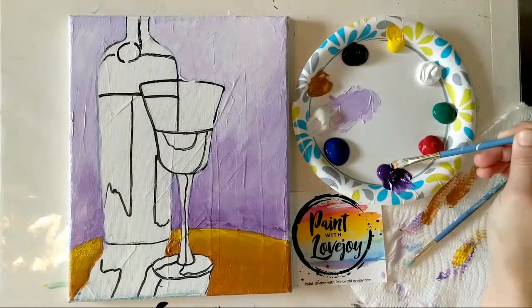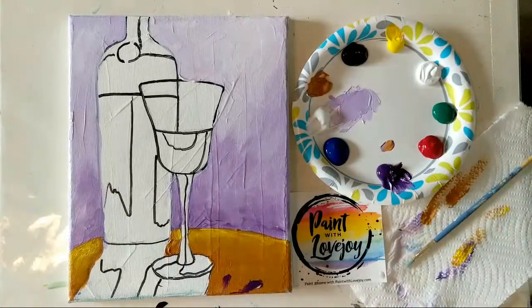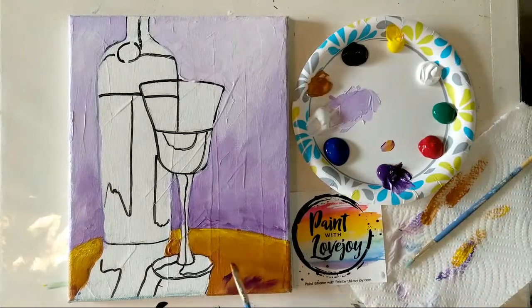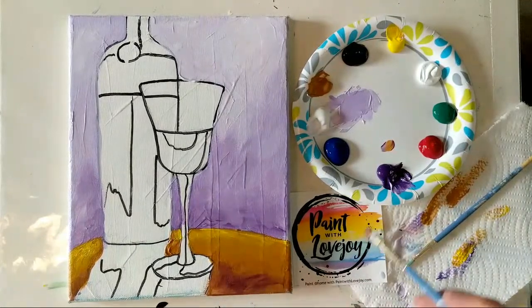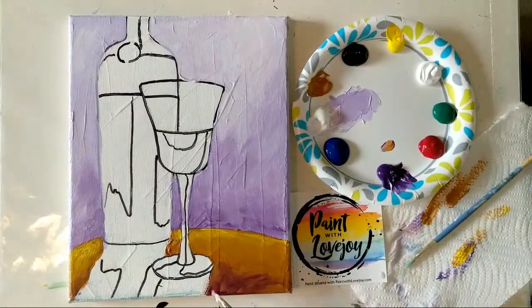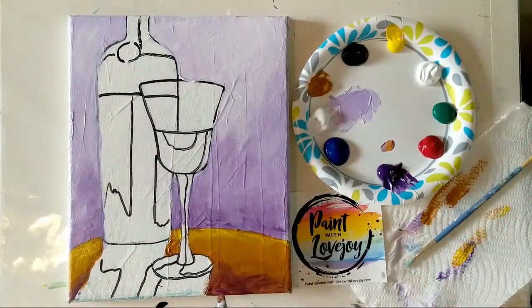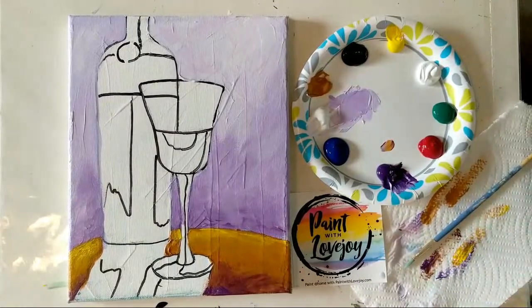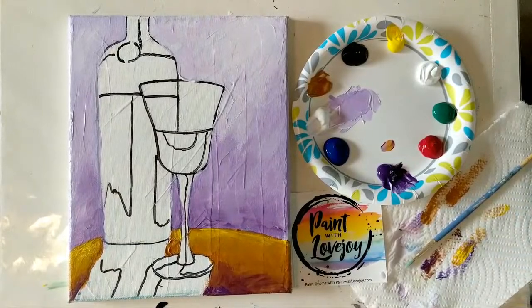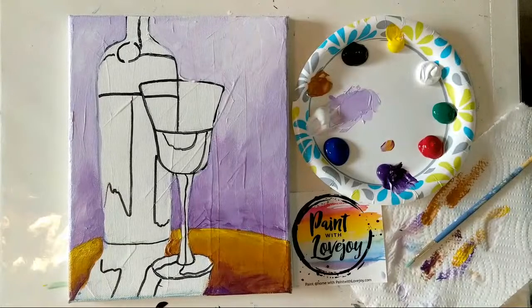I want a shadow coming down here, so I'm going to use purple instead of black — you can create shadow elements with different colors. Slapping some purple right on there and blending it in. If you're following along at home, you don't have to do exactly what I'm doing — just use the general placement as a reference. The more you paint, the more comfortable it becomes, and you'll understand why placement happens in certain areas.